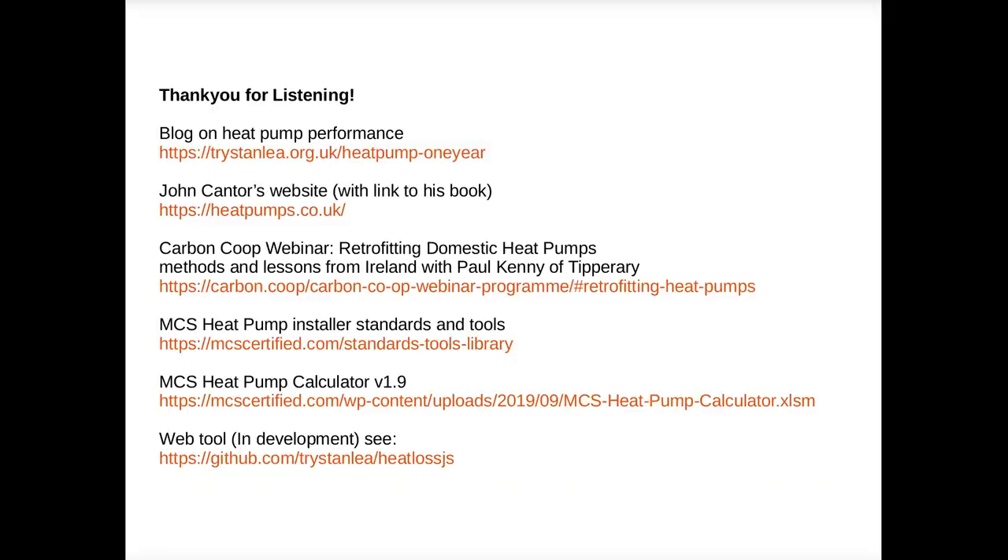That's it, thank you for listening. I'll leave links to the MCS heat pump calculator, the blog post on performance over the first year, and a link to John Cantor's website where you can find his book.